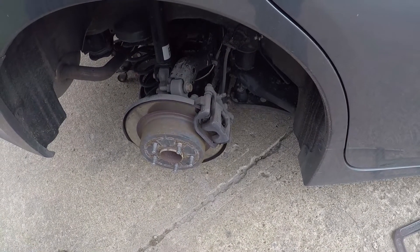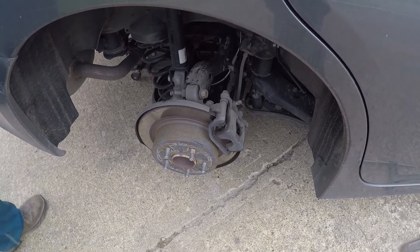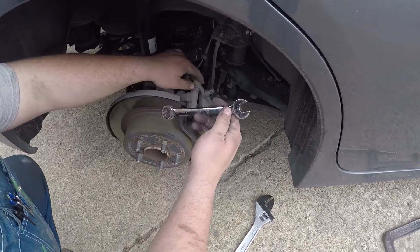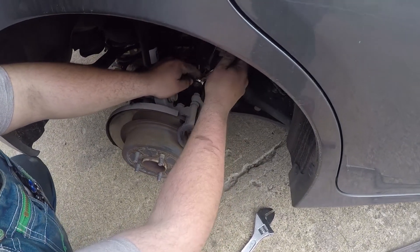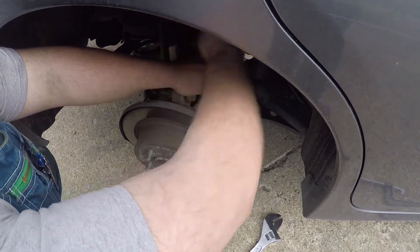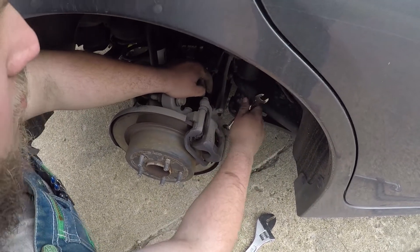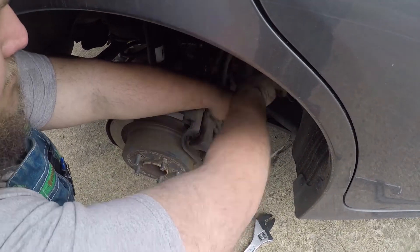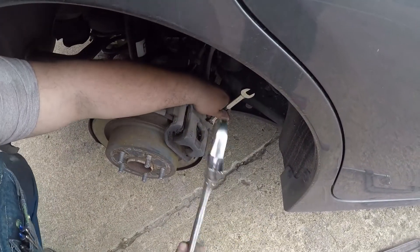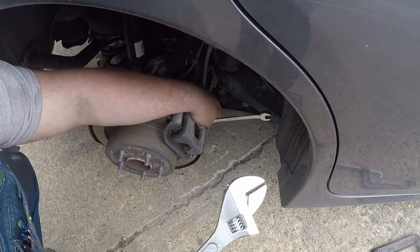Take yourself a 14 millimeter. You might need your adjustable hammer for leverage and/or beating purposes. Bust your caliper bolts loose. These bottom ones are on there for some reason — adjustable hammer, folks.